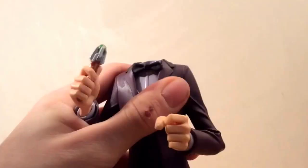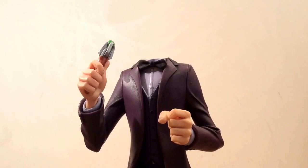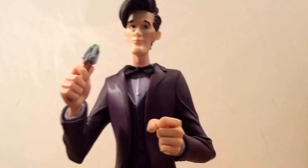To swap them around, you simply pull off one and replace it with the other. Here is the figure without the fez, and yeah, I'd certainly consider buying this for any Doctor Who Matt Smith fan.